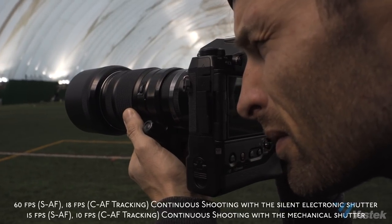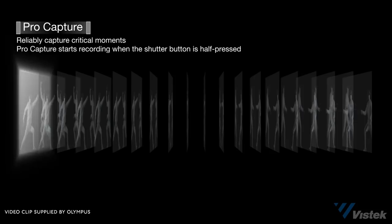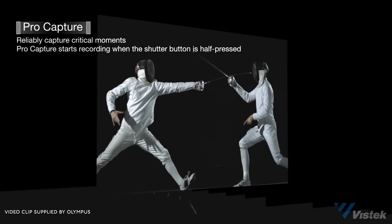Next up is the burst mode, which features a lightning fast 18 frames per second. The only camera I know that does something faster is the Sony A9. You'll be able to do about 70 frames before it needs to start buffering — super fast and worked like a charm. It also features a pro capture mode: if you half-press the shutter down, you're always sort of recording, and when you hit the shutter, it captures the 35 frames before you pressed it. So you're unlikely to miss anything due to lag time — a really cool feature I haven't seen any other camera do.